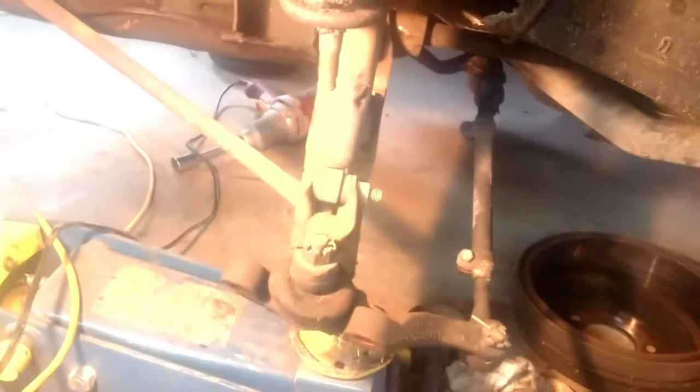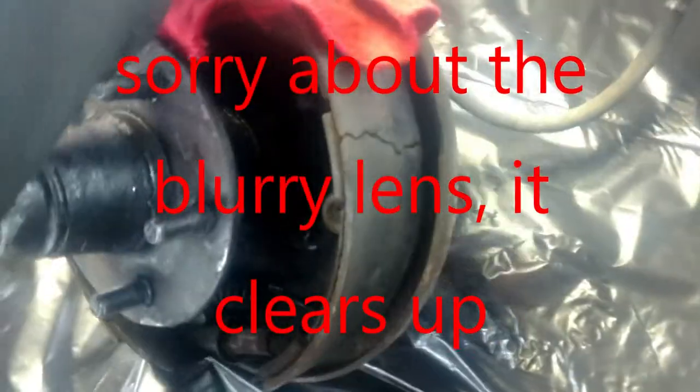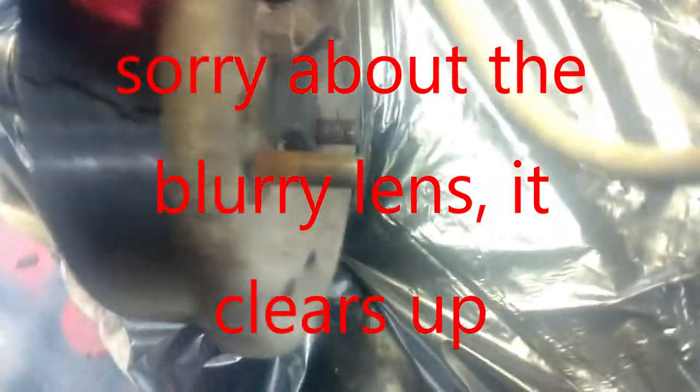Battery died yesterday. This is what we got — we already got one side torn apart. They got started on it before I got here. Took the spindle off with the drum and everything all in one — two bolts on the bottom, ball joint on the top, and the hose. Alright, it's unboxing time!